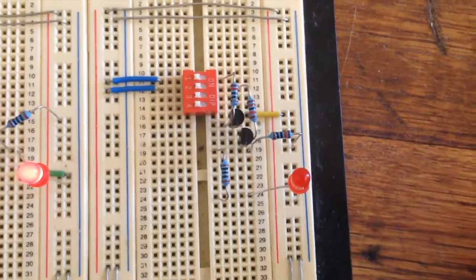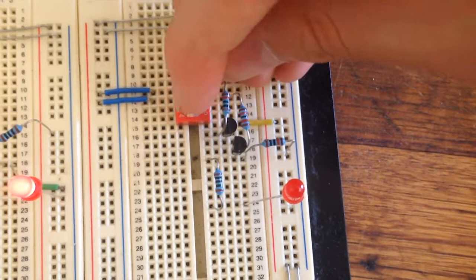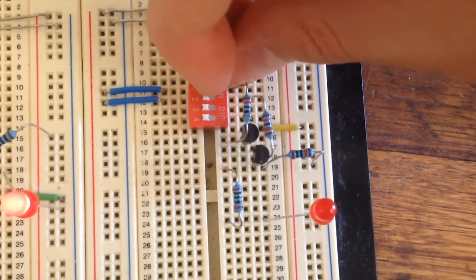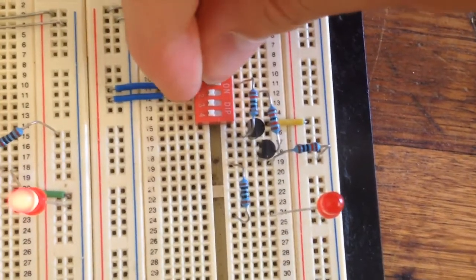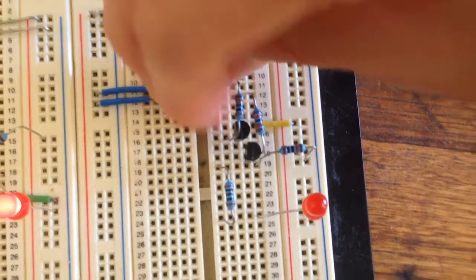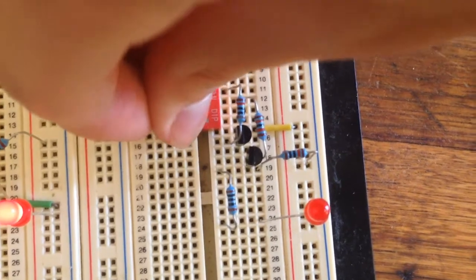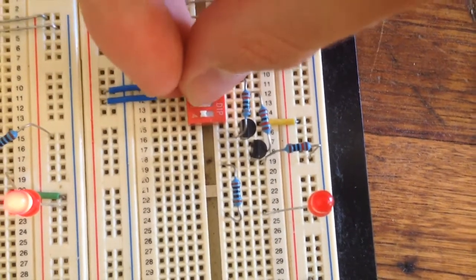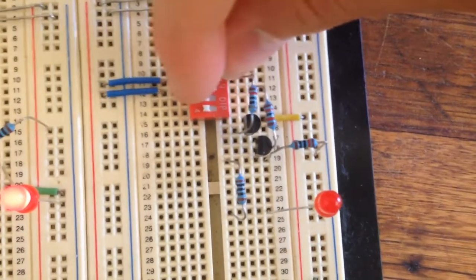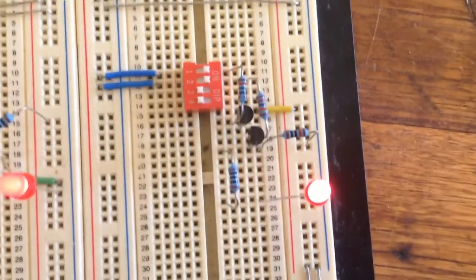We've put together our AND gate on the breadboard. We've got the LED as the output, and switches 1 and 2 on this DIP switch are our inputs. If we just turn one of them ON, that won't turn the LED ON. If we turn the second one ON with the others OFF, it's also OFF. It's only when we turn both input 1 and input 2 ON that the LED will light up.